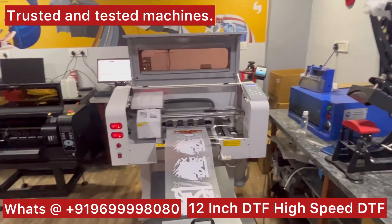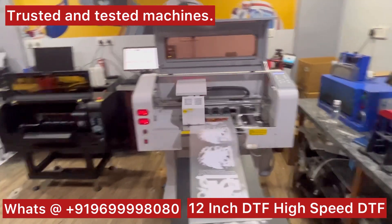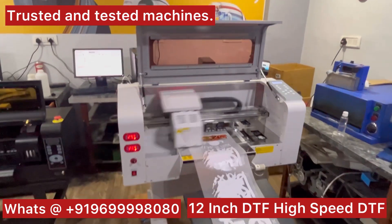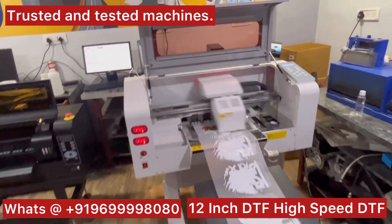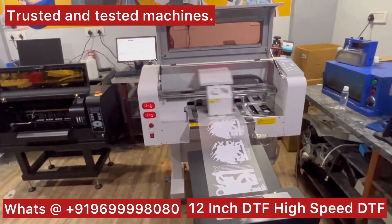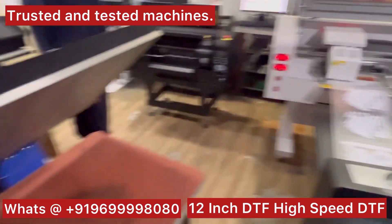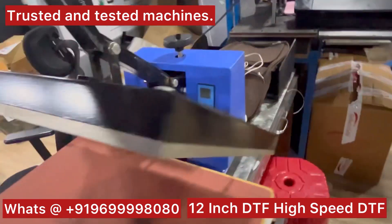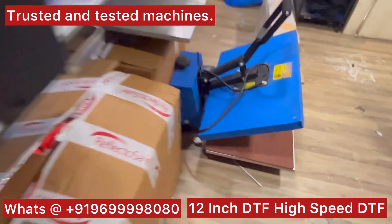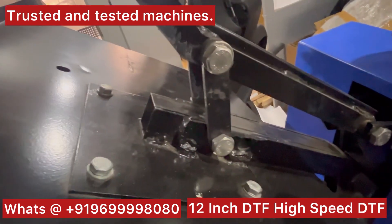We never just import and sell machines in India — we use those machines ourselves. We make sure that whatever we are selling is a good quality product, and you can see all these machine demos at our unit. Along with this, we have our own heat press manufacturing — a completely Indian heat press, 100% Indian, with six months warranty. No doubt Indian heat presses are heavily built; you can see the difference.